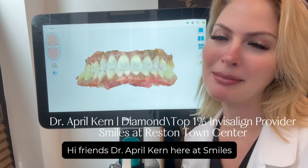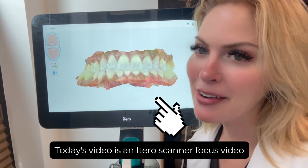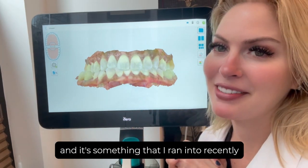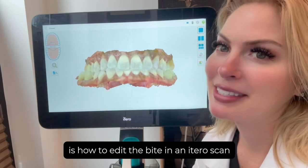Hi friends, Dr. April Curran here at Smiles at the Reston Town Center. Today's video is an iTero scanner focused video about something I ran into recently in my practice: how to edit the bite in an iTero scan.